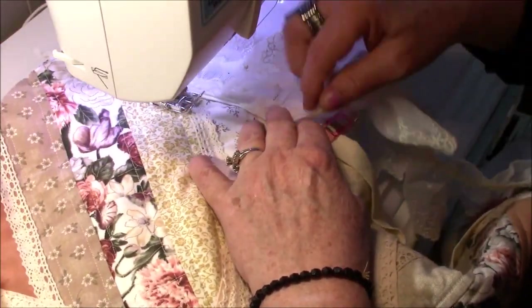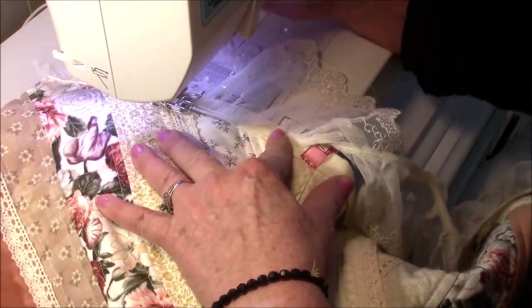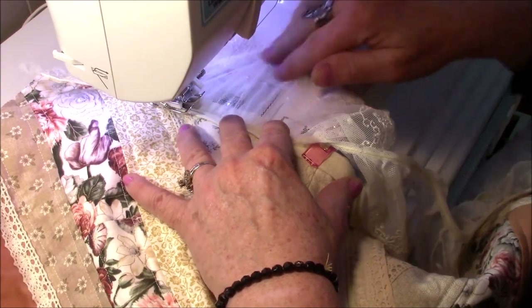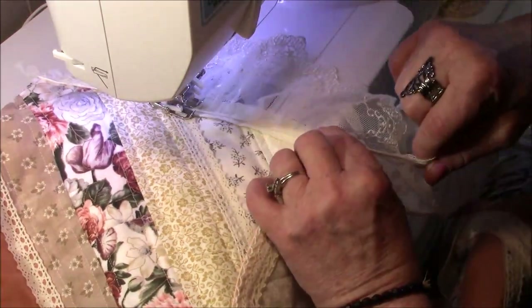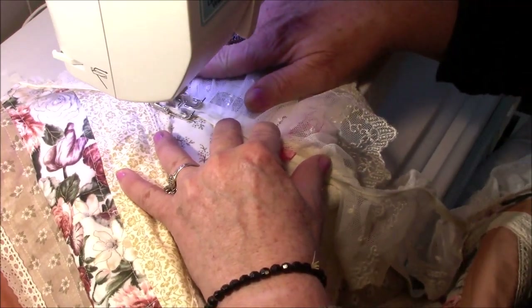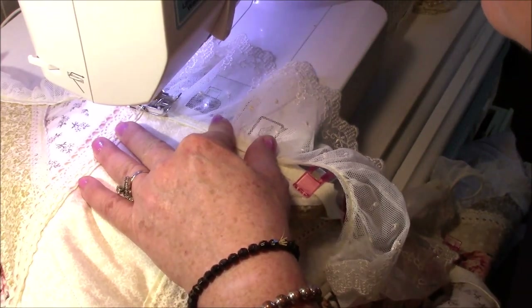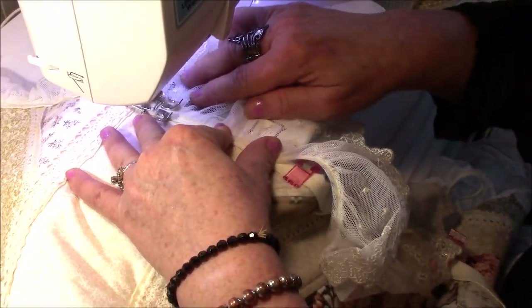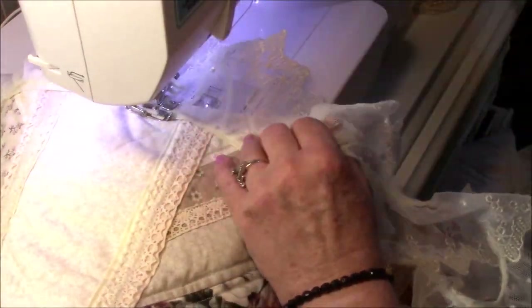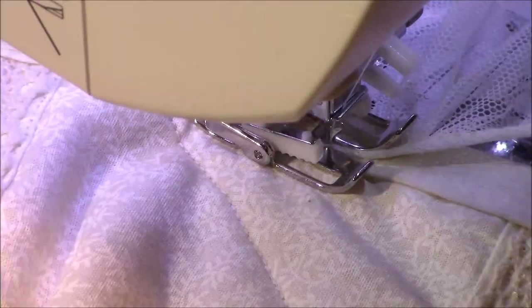Isn't the lace so pretty — I got that at Hobby Lobby every time it was 50% off, so I had quite a bit of it. I thought it was such a pretty vintage lace and worked perfect with this quilt. So I leave a tiny bit of the binding — probably about an eighth to a sixteenth of an inch exposed — and then I put the lace down just a tiny bit. The reason I did that was so that as I was sewing against the top of the lace, I would be sure to catch the back binding and not have any spaces without stitches.